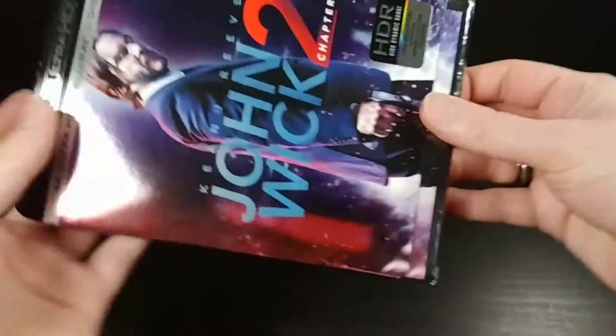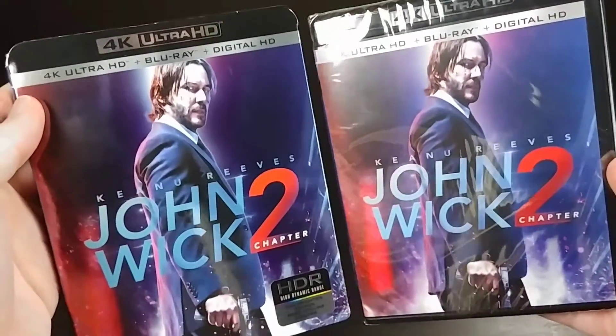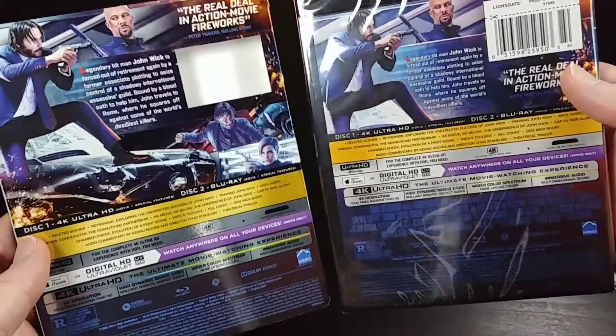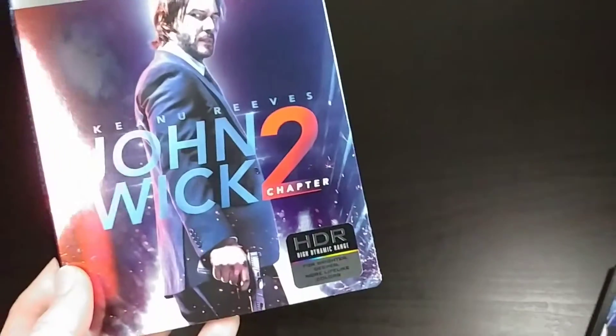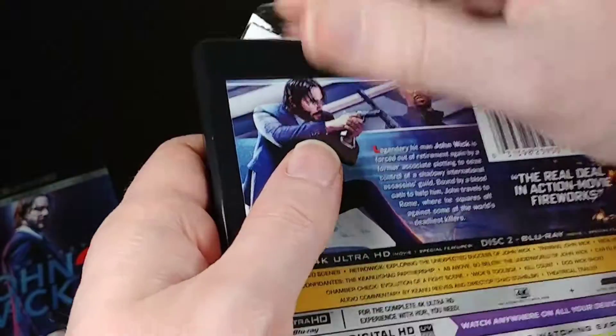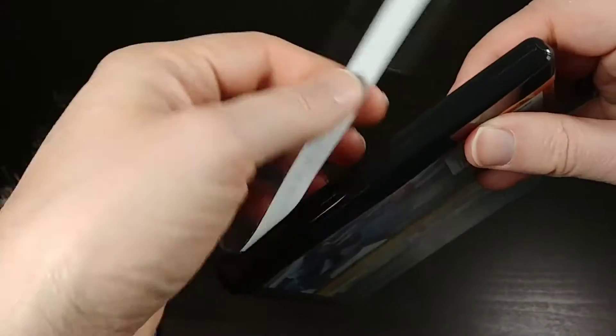Let's go ahead and take this out. What I always like to do is compare the case to the slipcover — pretty much identical on all sides. I'll probably stash this slipcover away somewhere since it's basically the same as the actual case. So let's go ahead and open the case and see what the inside is like. This is actually the very first 4K Blu-ray that I'll be unboxing, so that is pretty cool. I'm assuming it's pretty much the same as a standard Blu-ray case, but we will find out.